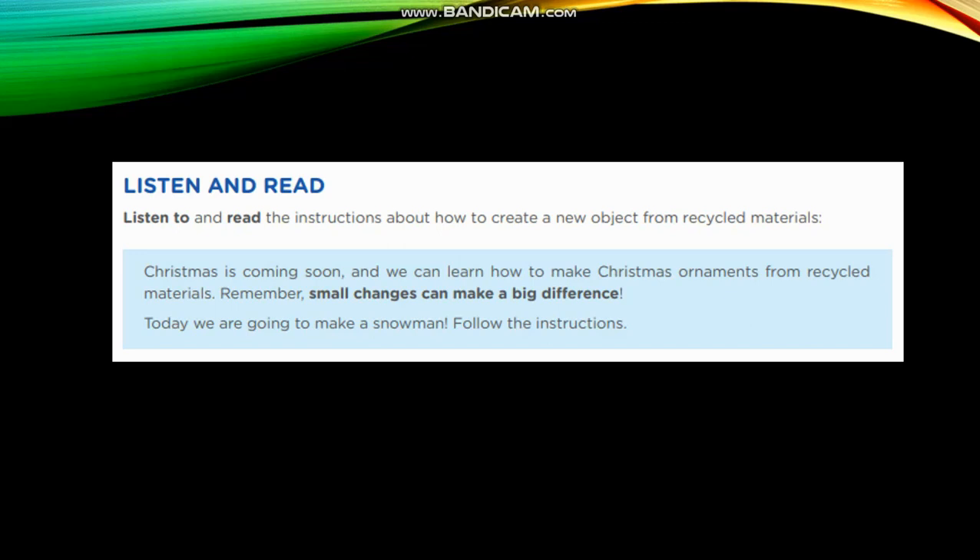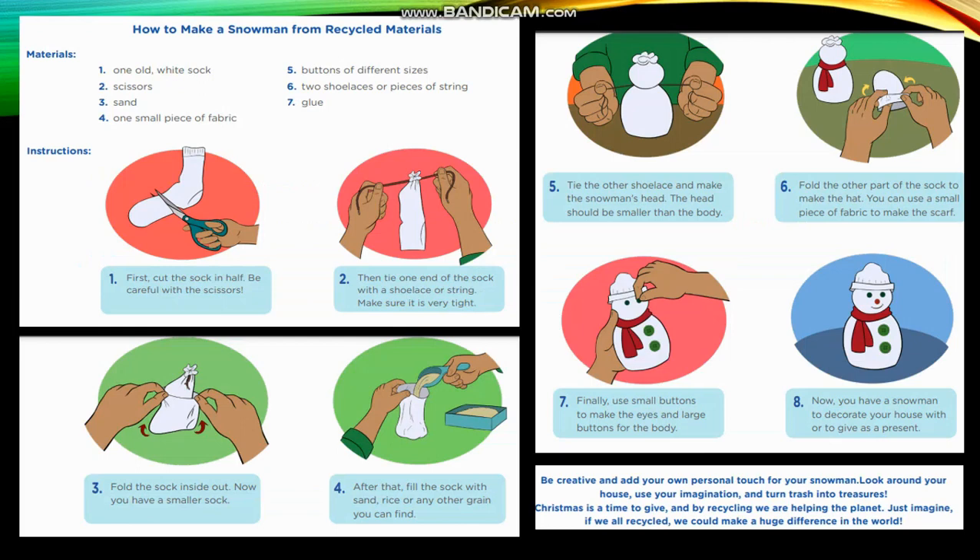Remember, small changes can make a big difference. Today we are going to make a snowman. Follow the instructions. How to make a snowman from recycled materials.